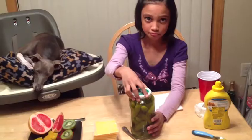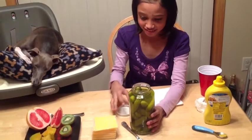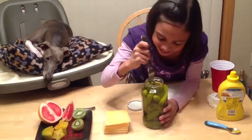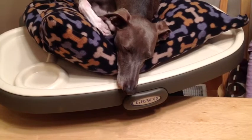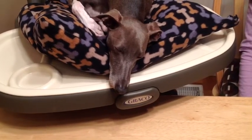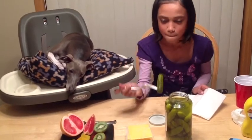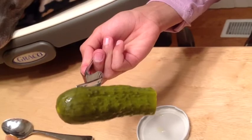So the next one we're going to try is the pickles. It smells horrible. It's not as good, but it tastes a little bit better than I'd imagine.